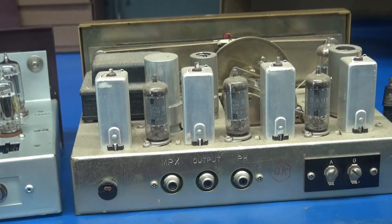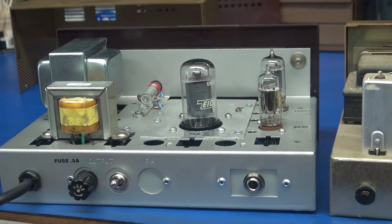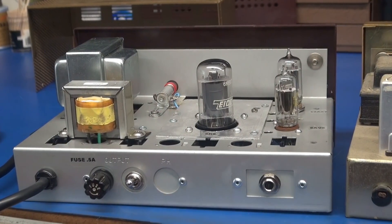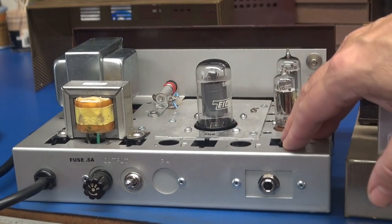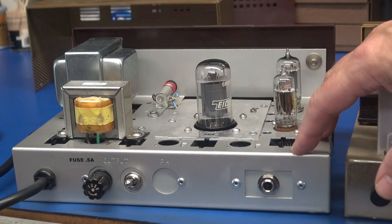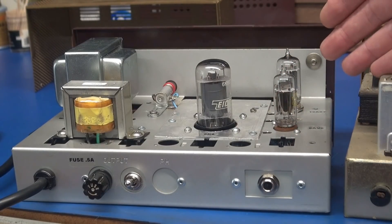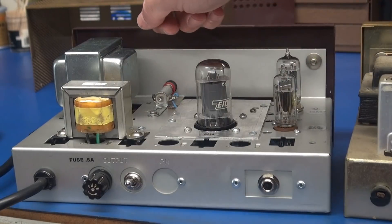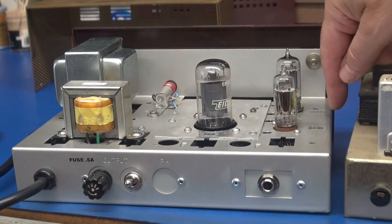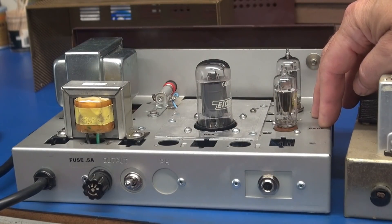Let me pan over here so you can see the new chassis layout. Because of that, this new design was a total rebuild. I didn't reuse anything besides the chassis and the cabinet, to give you that vintage look. This is a modern power transformer now, but everything else in here is the same as the Lafayette design I did in the past.